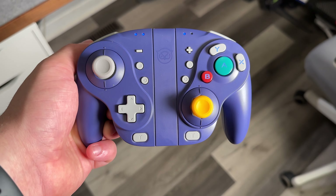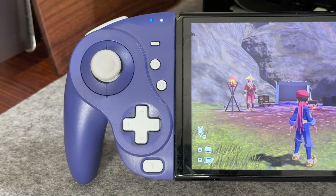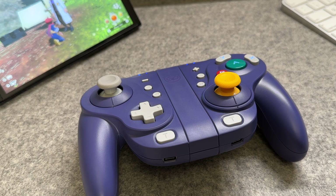Nostalgia hit me square in the face this week, and honestly it takes me back 22 years all the way to the Nintendo GameCube. I've got this dope new Nintendo Switch gamepad from the folks over at Nixie, who were kind enough to send this out for review — and this is the Nixie Wizard.